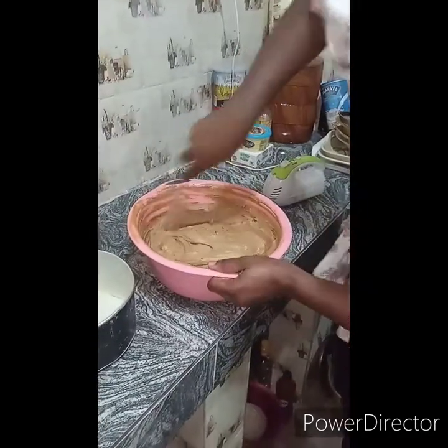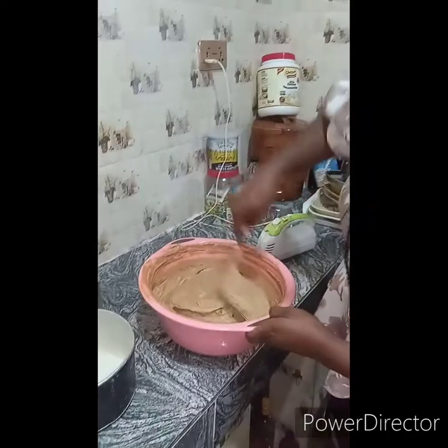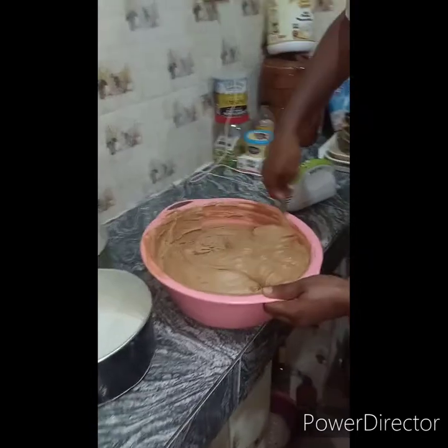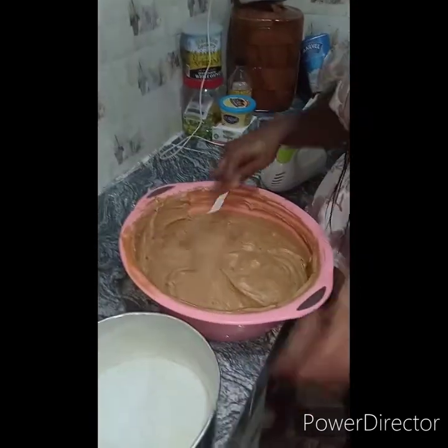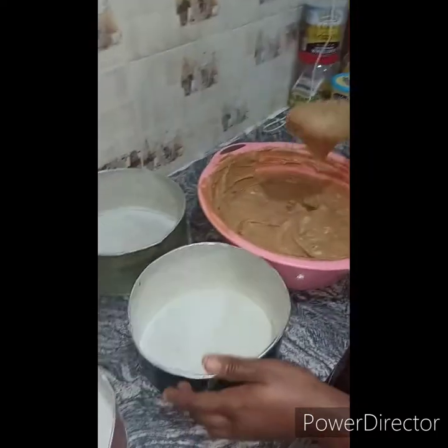So we're done with the mixture. The next thing is to turn it into the pan — you can see it looks so fine and very beautiful. I have two pans here: one 7.5 inches and one 9 inches.